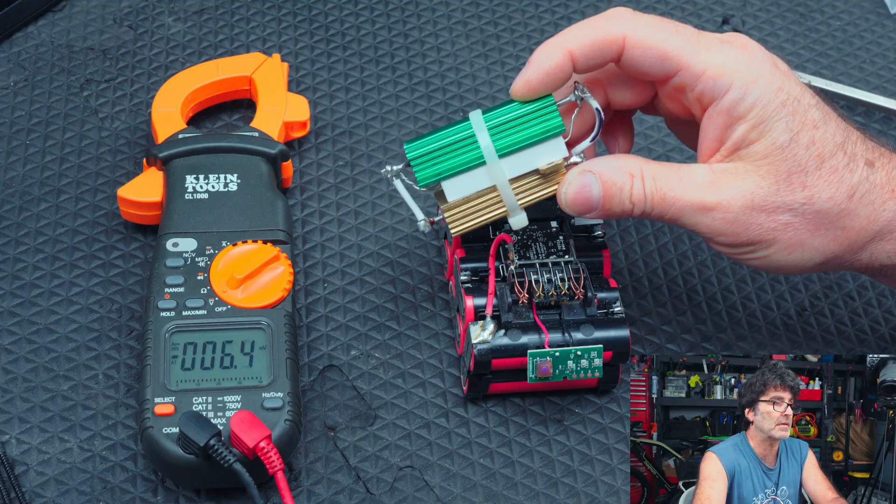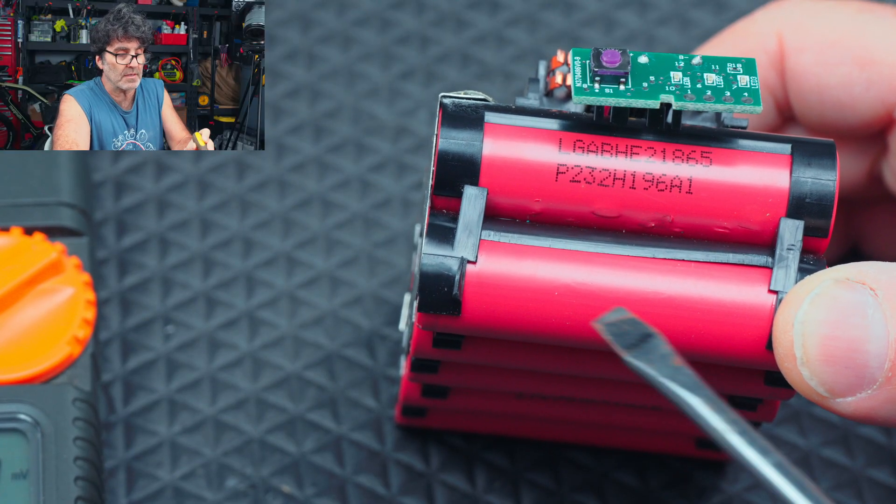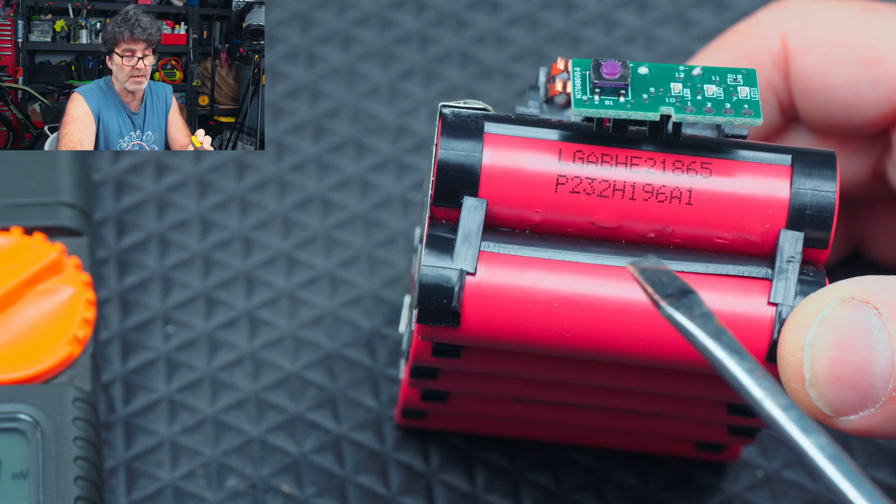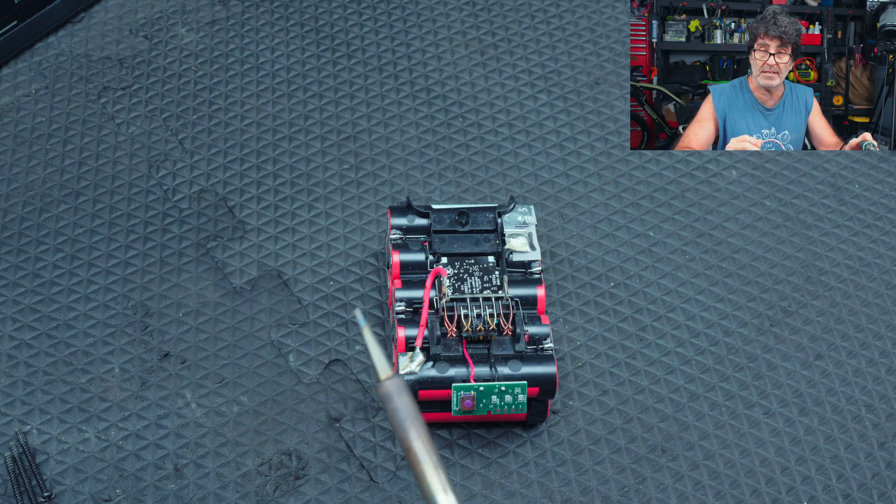I've taken these things — not on this set, but another set with the same problem — and I've used a resistor to drain down the ones that are high so they all match. It takes forever. But then I've recharged and discharged it a few times, and the imbalance was coming back. So I think some of the cells are just bad. You can even see on this first one that was 3.36 — there are bubbles under the insulation where rust has been forming. So we're going to take these cells out and replace them.